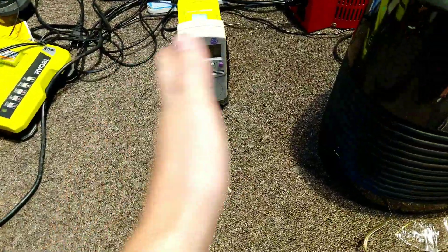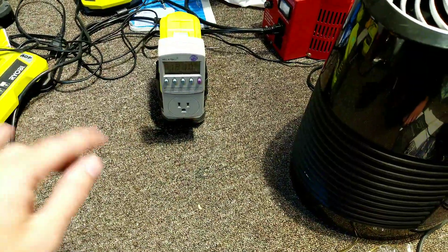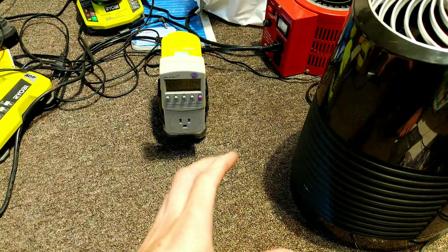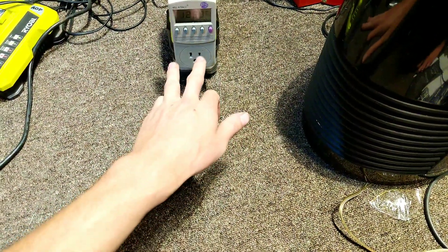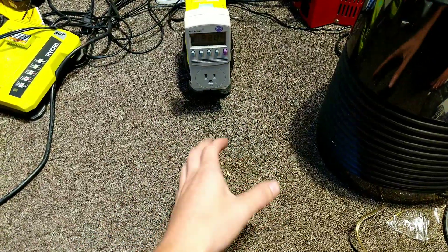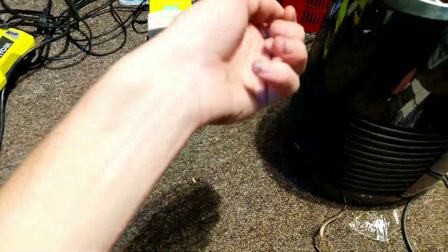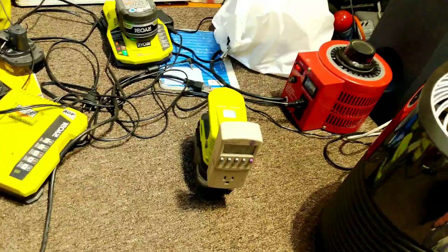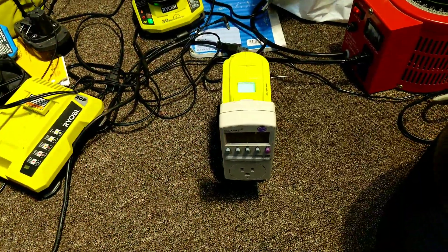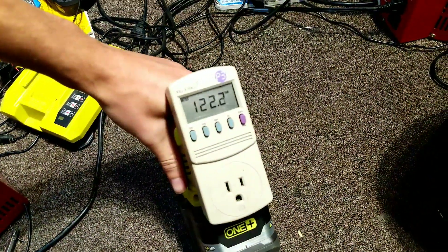This is a modified sine wave inverter — anyone who says it's not is absolutely full of it. If you put a small transformer directly into the output and hook up the 5 volts like a speaker, you can totally hear the different tone it creates versus plugging into 120 volts — basically a very ghetto oscilloscope, all factored in auditorily. We have 121 volts, modified sine wave.